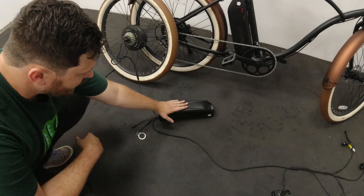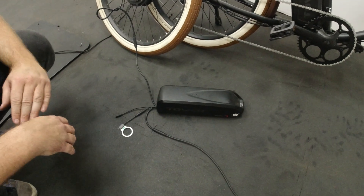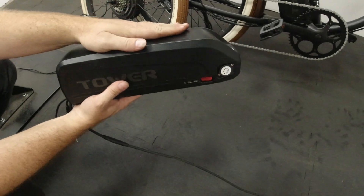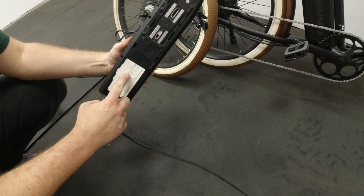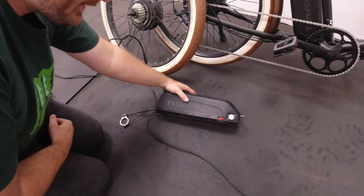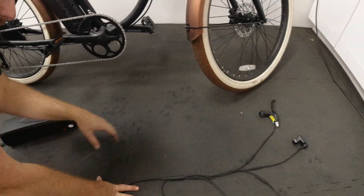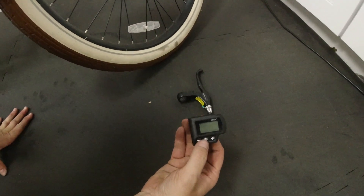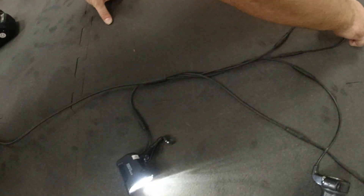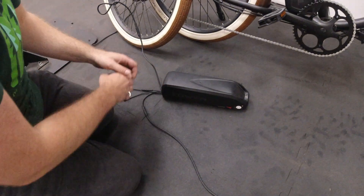Starting at the controller and battery — this is the heart and brain of our e-bike. You can think of the battery as the heart and the controller as the brain. The battery has all the juice; the controller tells it where it needs to go. Right now the battery's on but nothing's going. When we press the power button on the LCD display you'll see the Tower logo pop on, and that sends a signal to the controller to distribute power.